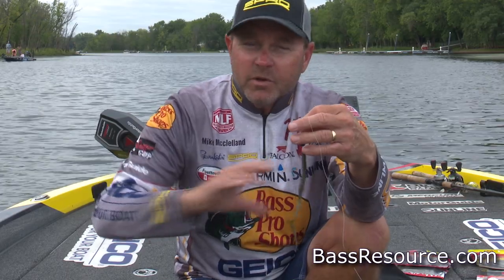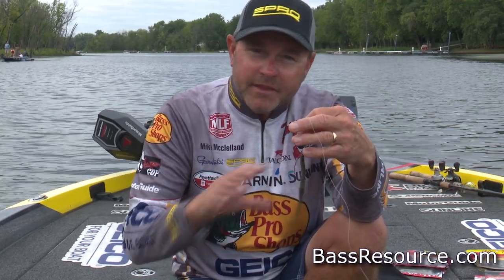One thing about wintertime fishing is it gets pretty simple. There are two or three places that I'm really going to focus my attention. If I'm fishing a highland type reservoir, a reservoir like Grand Lake or even some of those lakes in Texas, I'm going to look for those ditches, drains, creek channels — the deepest water I can find in an area. I'm going to use my electronics, do a lot of graphing, and once I establish what depth the bait wants to be at — because in the wintertime that bait is all pretty much going to congregate at one depth — I can break it down pretty quick.